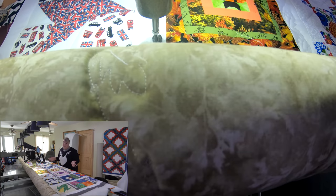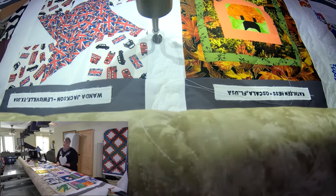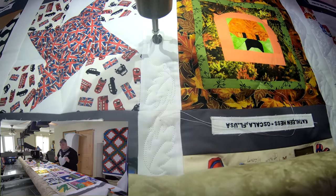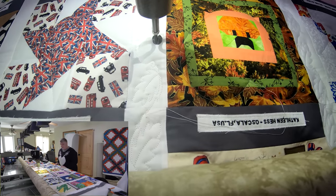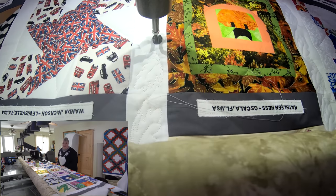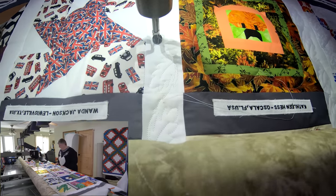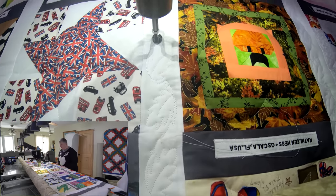I didn't want to do it too big or too heavy, especially now that I put the extra thick batting in there. But I want things to pop up — I want depth and dimension. I want everybody's block to be a superstar. Love it, love it. Very creative.